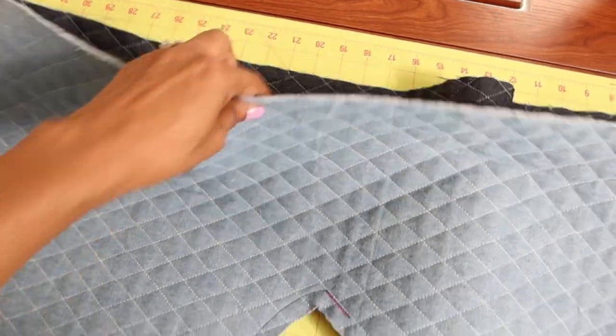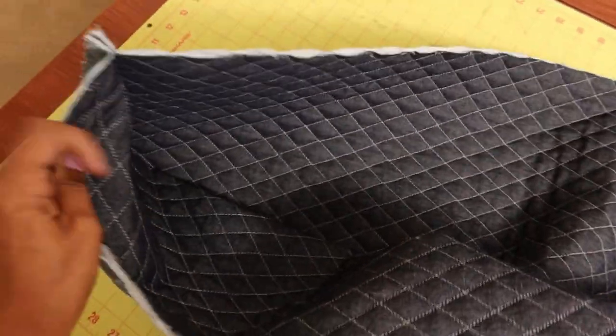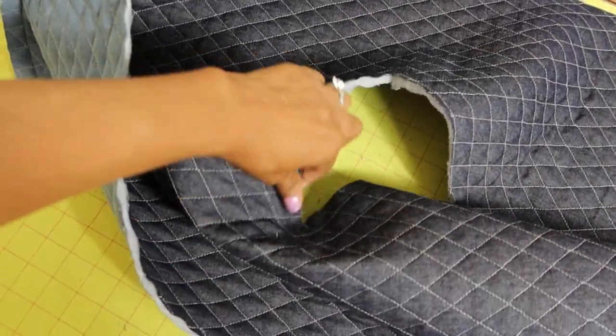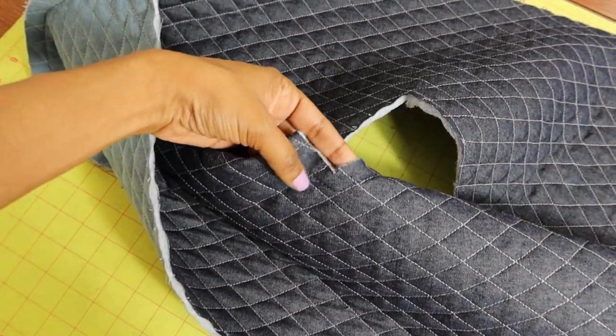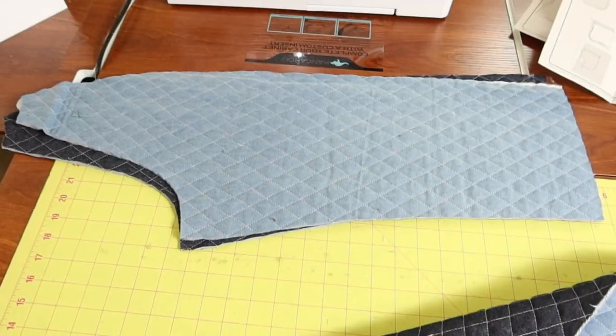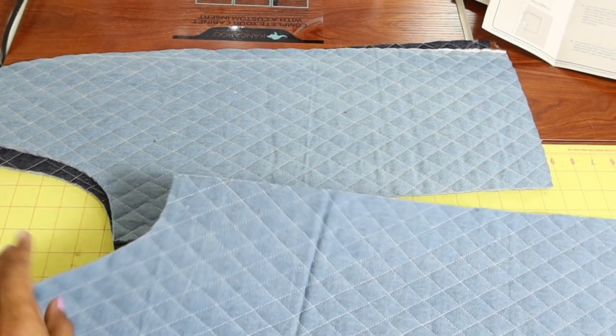My next step is to clip up to the dot on each side of the hood — this is how the hood is looking. Then you clip into the corner on this side and also on the other side. This pattern has a front sleeve and a back sleeve.